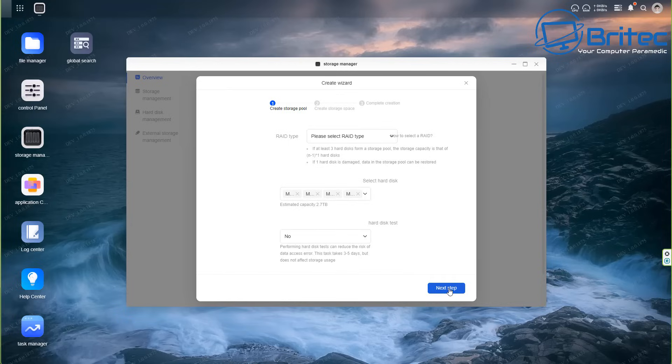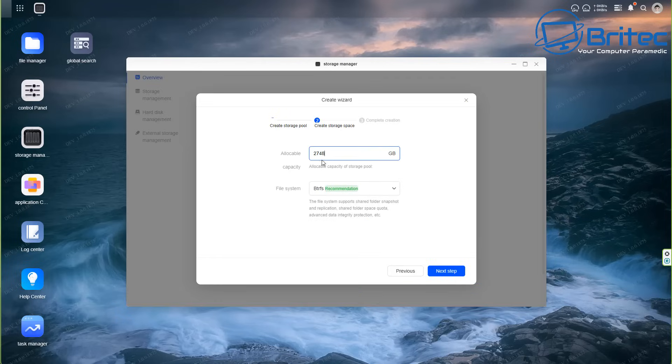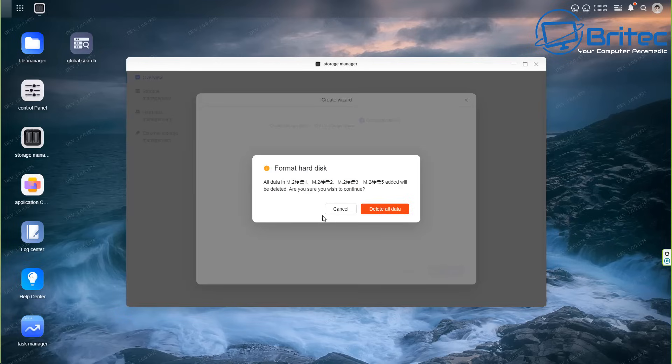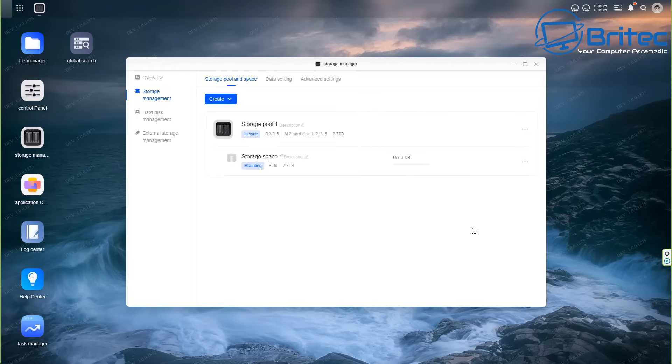It will ask you to wait while it erases all data on the drives and prepares them - click Continue. Once done, leave the file system on btrfs - you can change that if you wish - and leave it at maximum storage space available, then proceed to the next step. Enter your password for validation and once complete the drives are in sync and your NAS is ready to use.